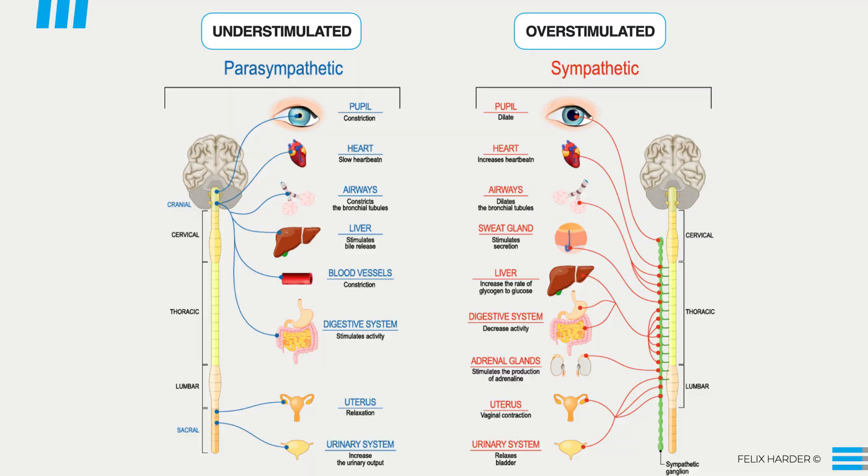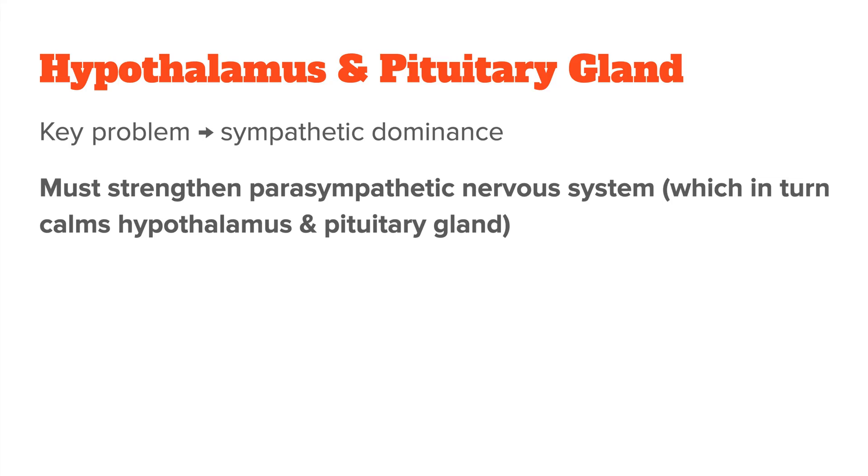To counter this, you need to focus on strengthening the parasympathetic nervous system, which is the counterpart to the sympathetic nervous system. It is responsible for rest and relaxation, and when it gets activated it will automatically also calm down your hypothalamus and pituitary gland.